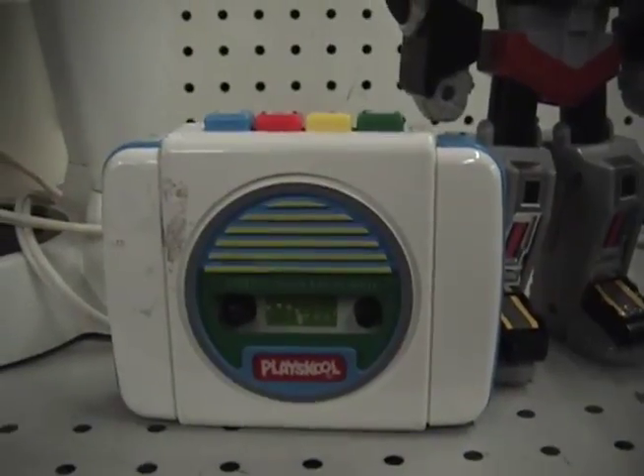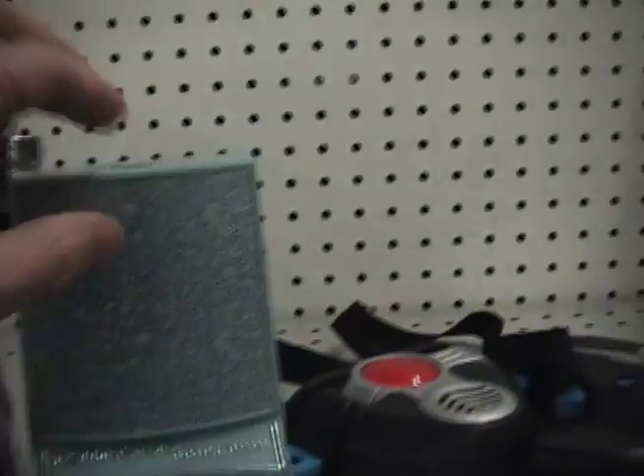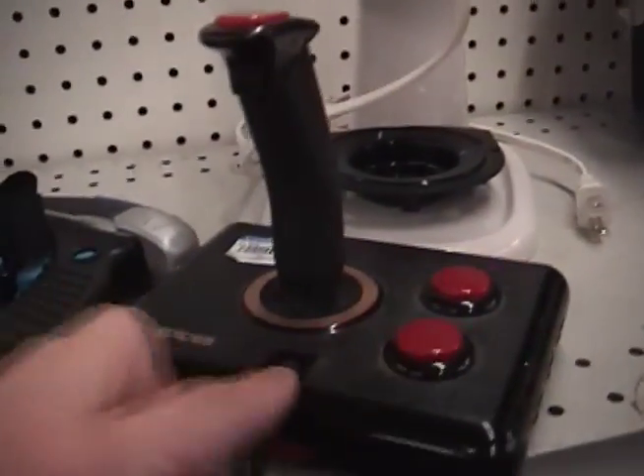Goodwill is awesome. You can find pretty much anything here as long as you're not actually looking for it that day. You have to go there and be open because you never know what you're going to find. I'm hoping to find an enclosure for that MP3 player. I found some good stuff: a children's stereo cassette player, a robot, a little cool box, a little laser tag system, and an old joystick — time to take these home and see which ones are usable.